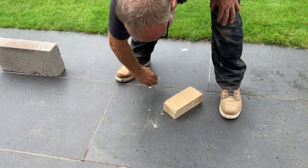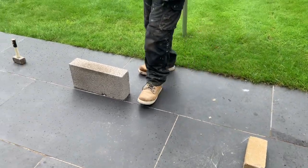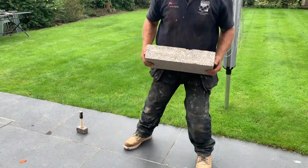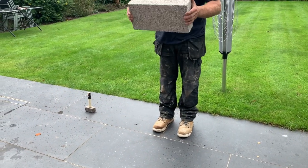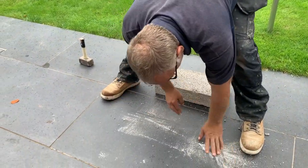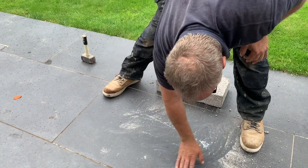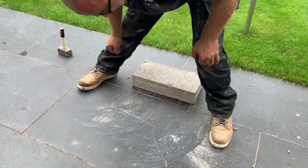Brick dropped on it, cracked and made a mess, but nothing wrong with the tile at all. This is slightly more extreme — a concrete block. The concrete block's definitely got some strength. Not a problem — actually maybe a little bit of a fraction, but quite minimal.